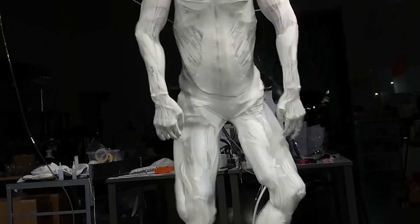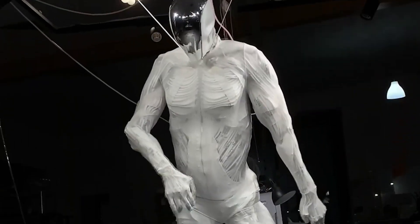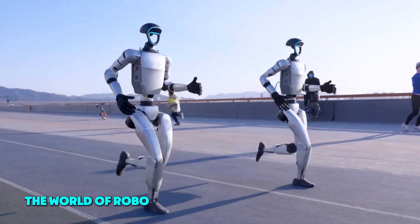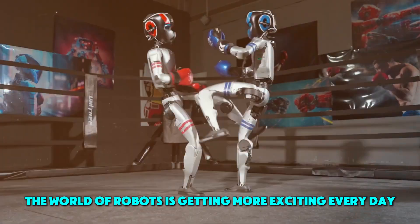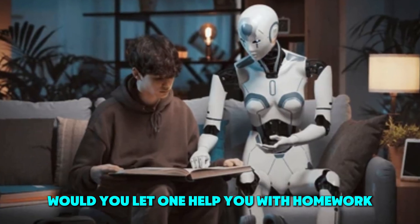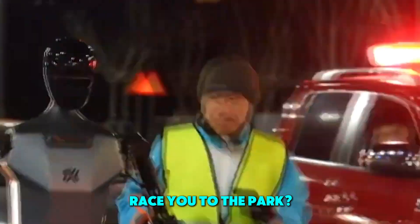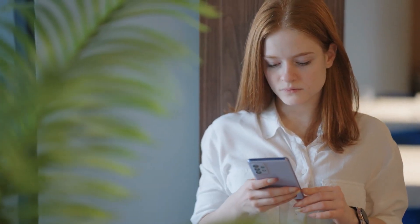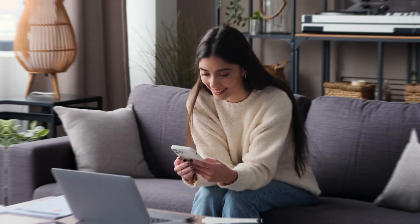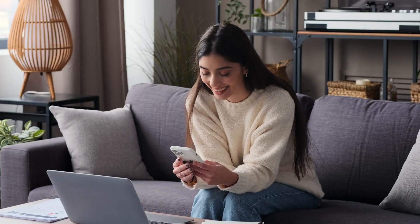That's our story for today, friends. From sweating robots to boxing champs and marathon stars, the world of robots is getting more exciting every day. What do you think about these machines? Would you let one help you with homework or race you to the park? Let me know in the comments below, and don't forget to like and subscribe so we can keep exploring together. Thanks for watching, and I'll see you next time.